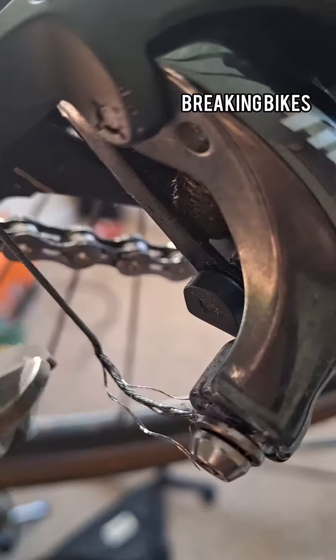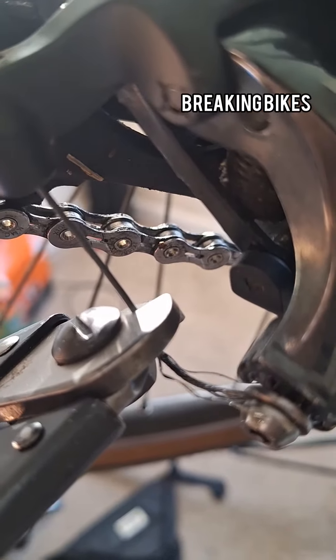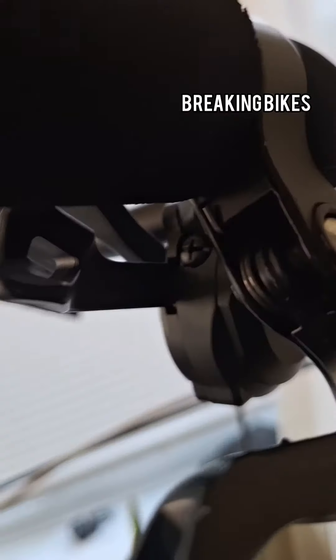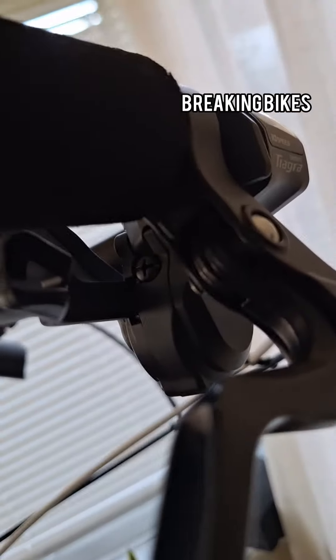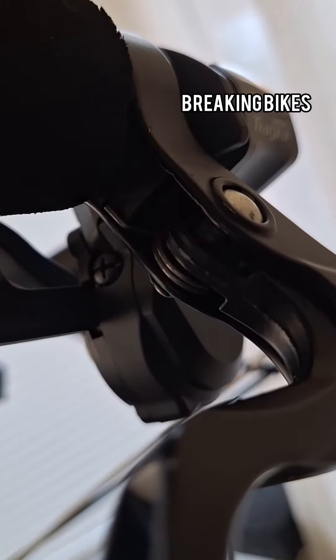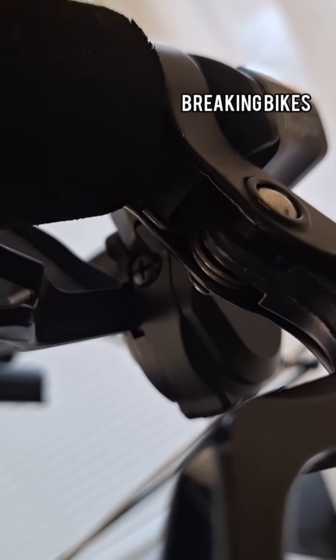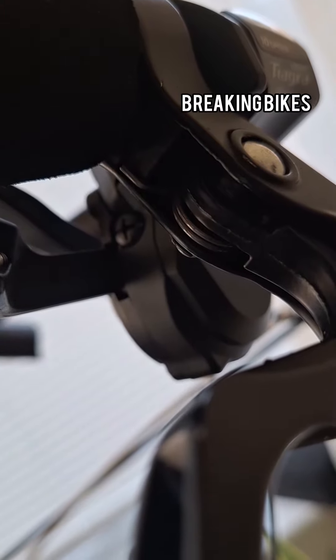Cut off the frayed part of the cable before you start pulling it through. The cable entrance is on the shifters — in this case it's on the back of them, underneath the levers, and you can see a cross head screw there.